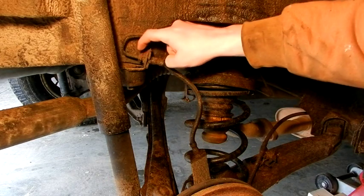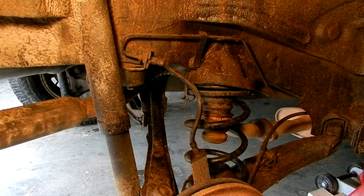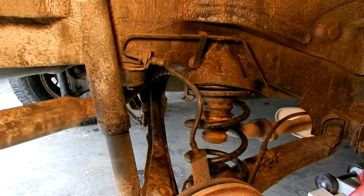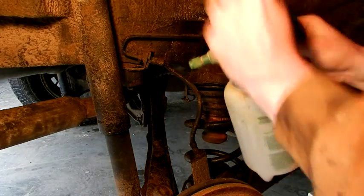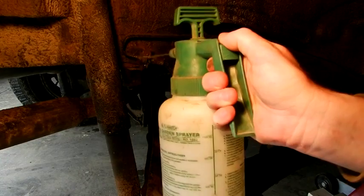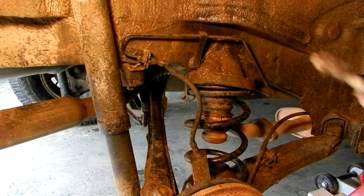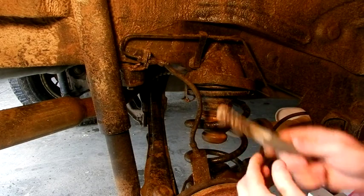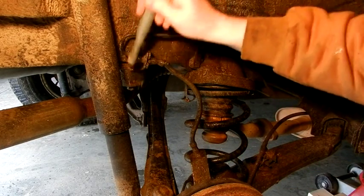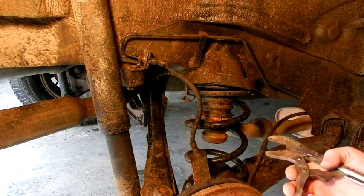First we have to break loose these nuts here and down here, but they're awfully muddy. So I am going to use my little pressurized water jug to try and clean things off initially. Next step, we take a wire brush — that wire brush is about needing replacement. Anyway, I don't like using a line wrench.